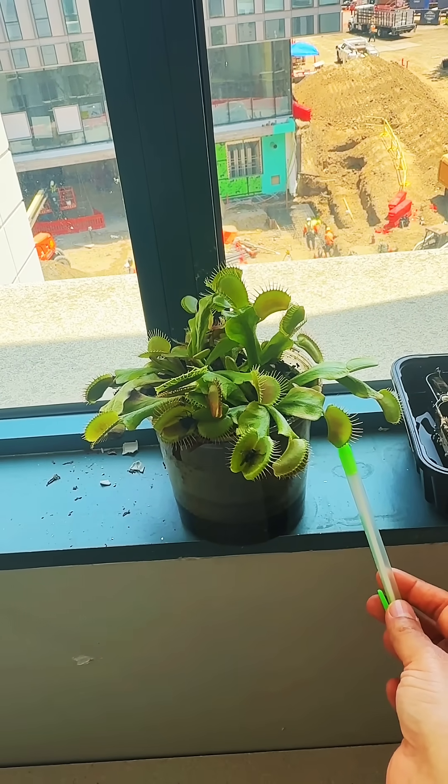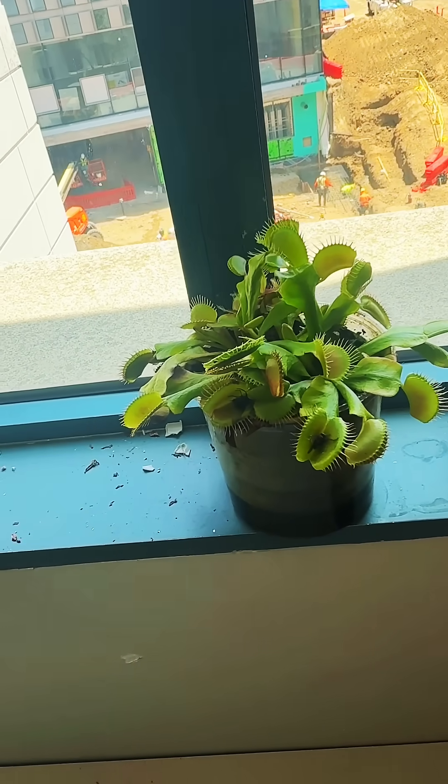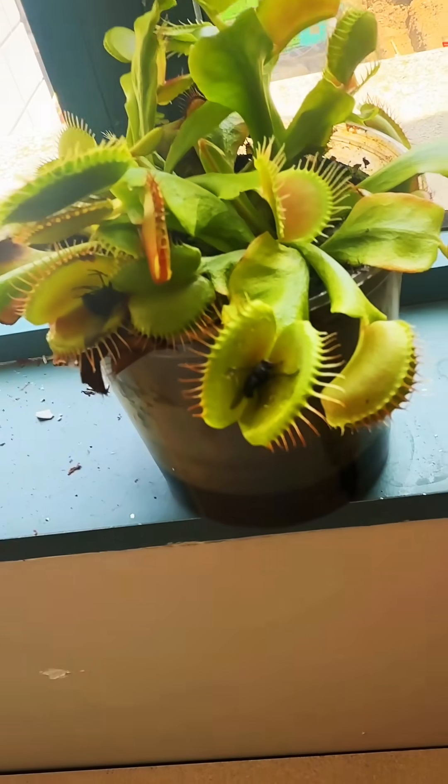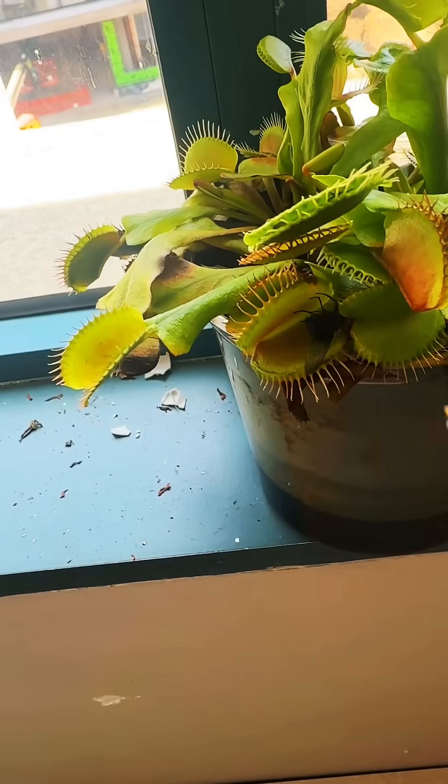Insects can enjoy the nectar as much as they like, as long as they don't touch the hairs or only touch them once. However, when these hairs are touched twice within a short period of time, the trap will close quickly.